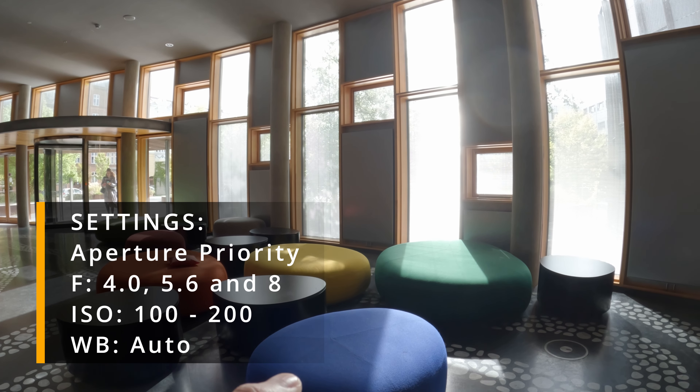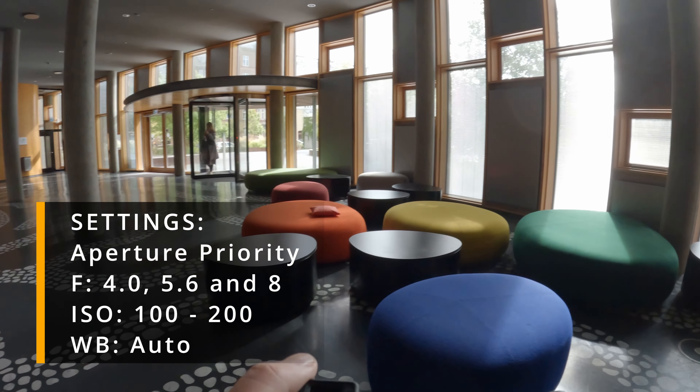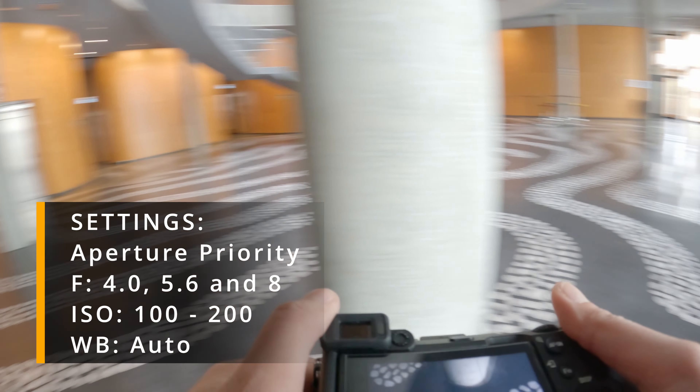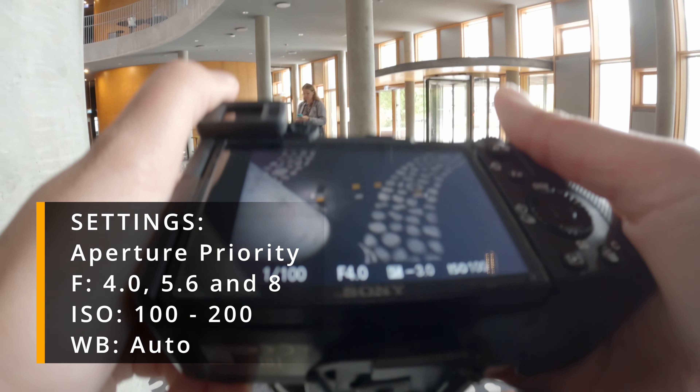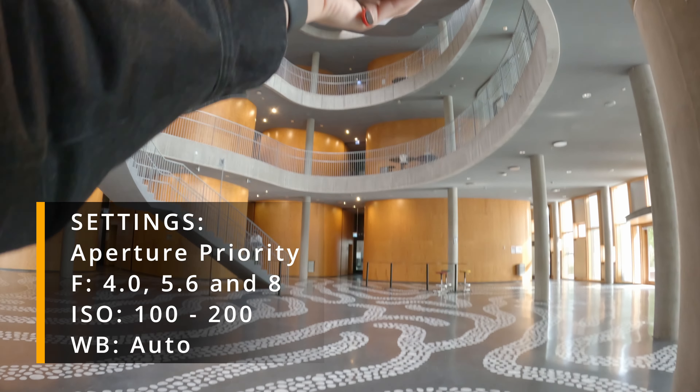Camera settings: I always shoot in aperture priority. The f-stops are between 4 and 8, and this is to ensure the photos are sharp edge to edge. ISO is between 100 and 200 and the white balance is set to auto.